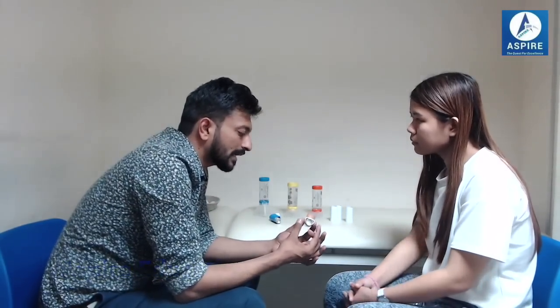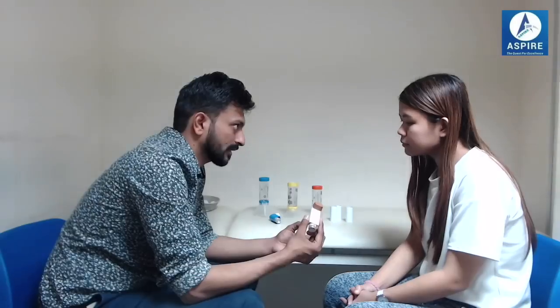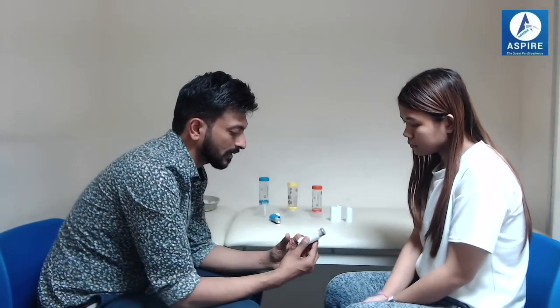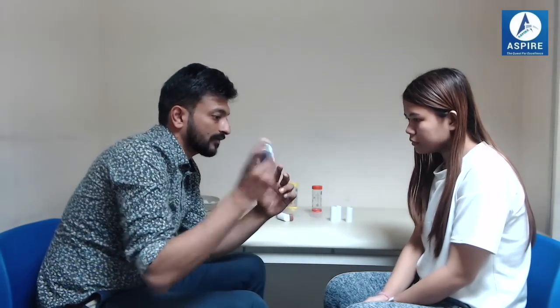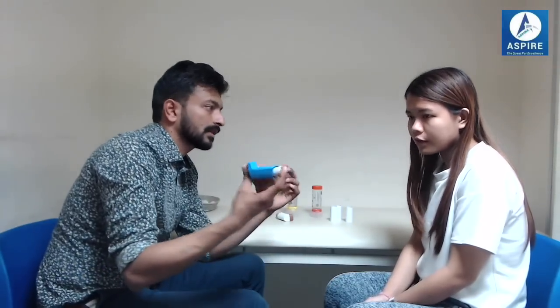This inhaler also has side effects — sometimes we get an infection in the mouth. But if you rinse your mouth or brush your teeth after every use, we can tackle that. It's advisable to keep this in the washroom so you remember to rinse your mouth after every use. Now, how to use the inhaler: first, shake it well. You can check the expiry date from here. If you have not used it for some time, after shaking, make a puff in the air — then it is ready to use.